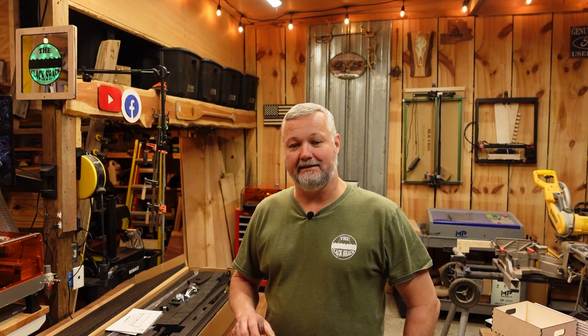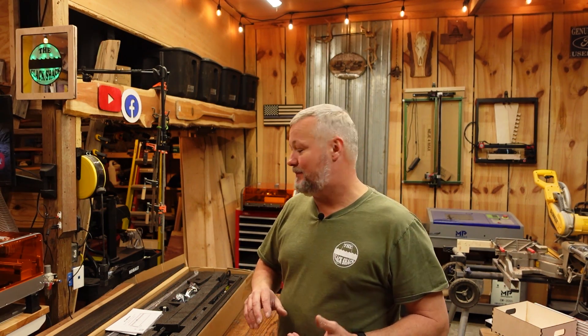Hey guys, welcome back to The Shack. Today I've got another machine from one of my most frequent companies that I test machines for and that provide me with machines, and that's Atomstack. Today, this isn't just another machine. This is the next evolution of the Atomstack machines, and there's several things I'm going to point out to you about this machine that is unique from what you've seen in the past.